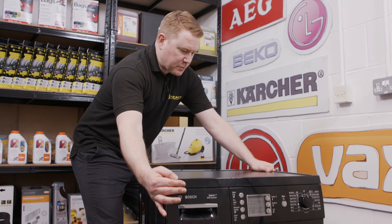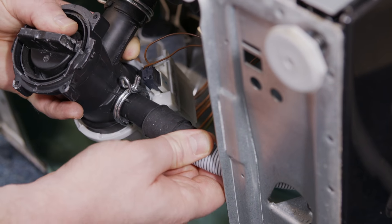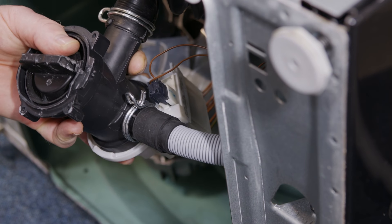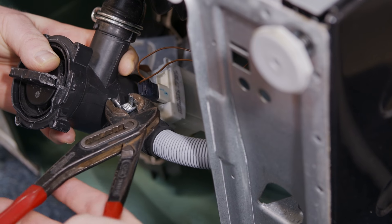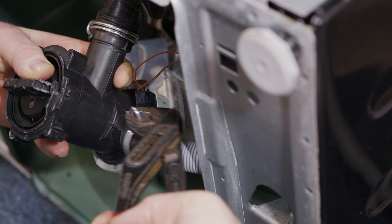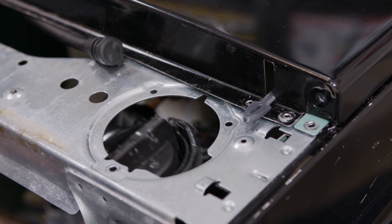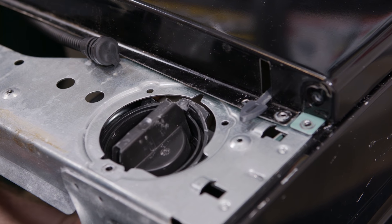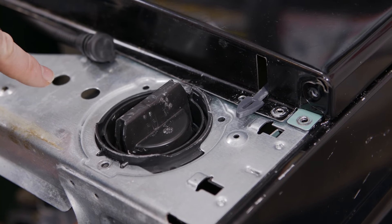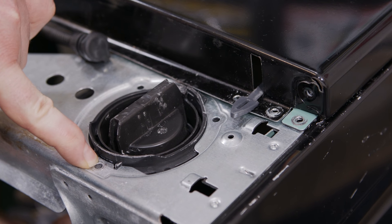Lay the machine onto its back one more time. Fit the new hose onto the pump chamber and then position the jubilee clip over the end. Refit the pump chamber to the front of the cabinet, just making sure that the lip at the top goes outside — that should ensure that the screw hole lines up.